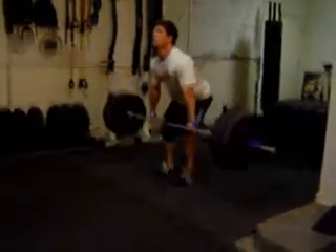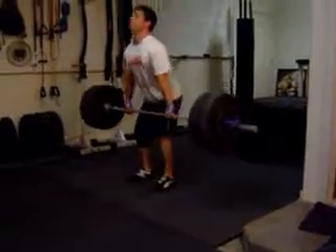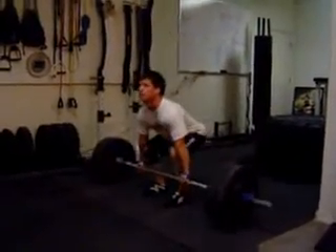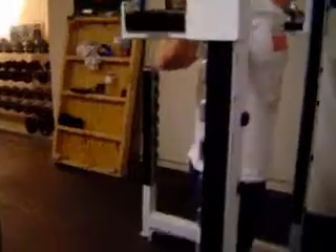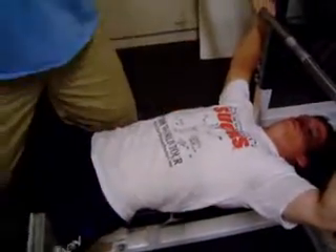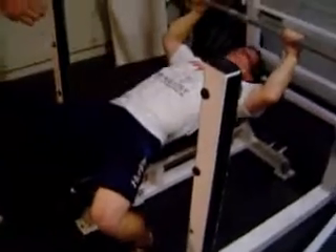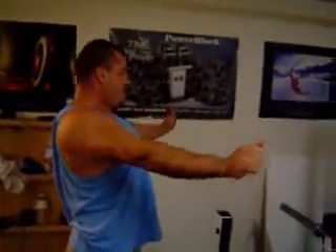Better. That's better. I like it. Good. Stay out in front. Stay out in front. Better — that was the best one. Right there. Pinch those shoulders back behind you. Now, bench out.